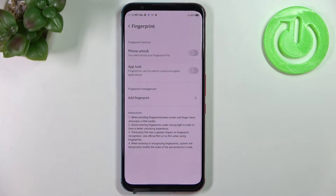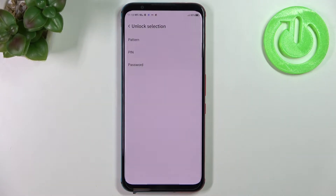Let me first add the fingerprint. As you can see, you will have to add an additional screen lock as a backup. This is because if for some reason the fingerprint sensor won't work, you will still be able to unlock your device with a pattern, PIN, or password, and you will not have to go through a hard reset which would wipe all your data. You will not be able to add the fingerprint without this additional screen lock.